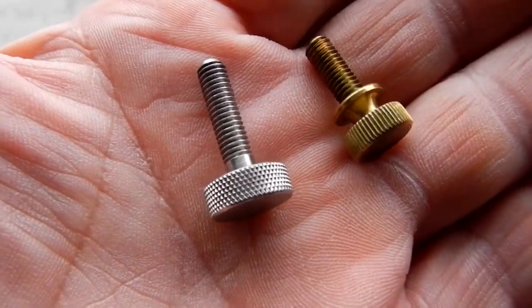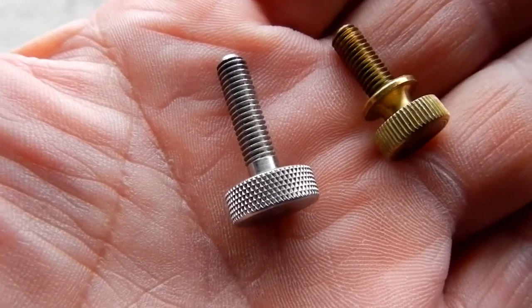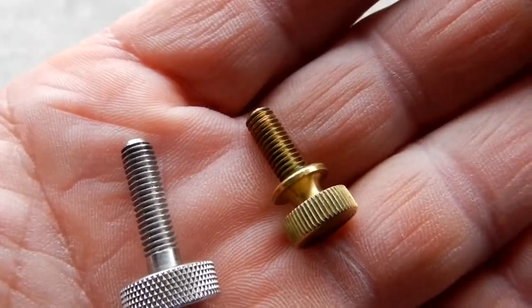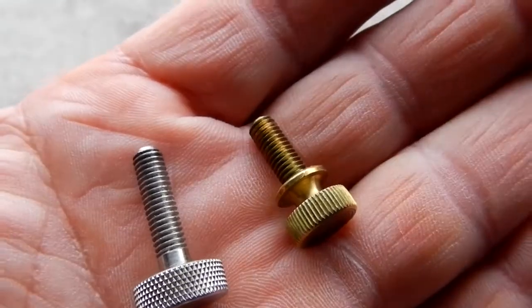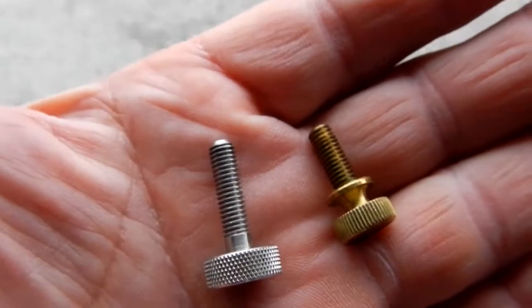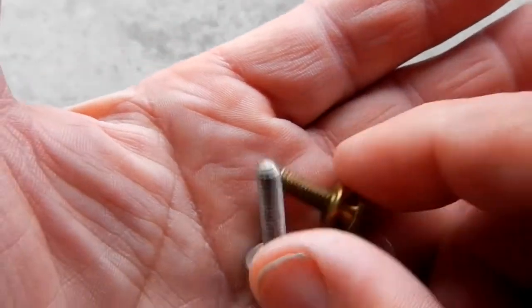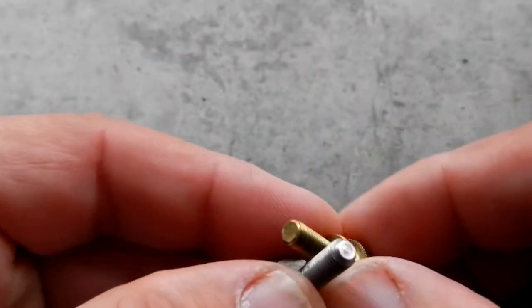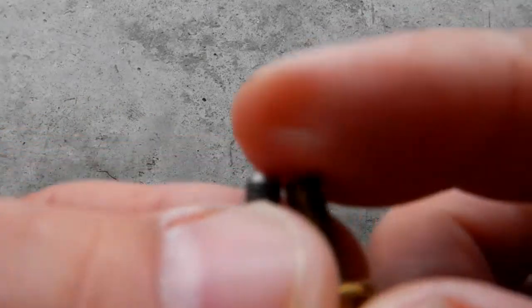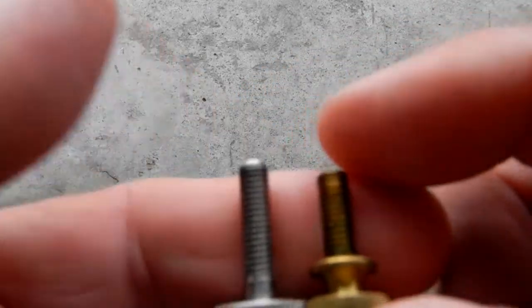The knurled stainless steel thumb screw is on your left. I also have some 10-32 brass ones, so I put the brass in there — both have flat ends, and I just elected to use the brass.